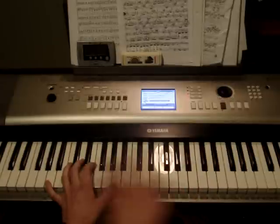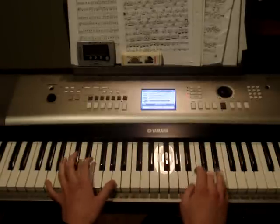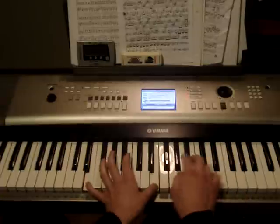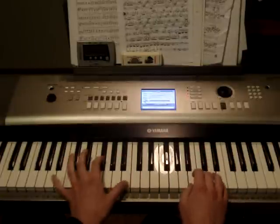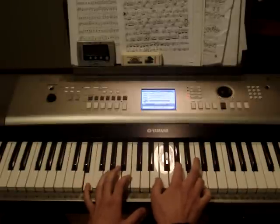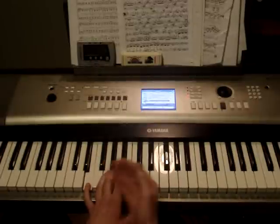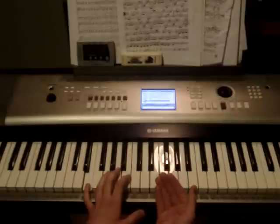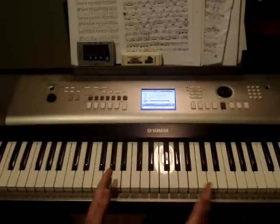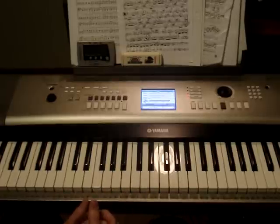And then you're going to play it through that little bit again twice. So after the first time, you play it again. But you don't play that E the second time. So it's kind of like the first section we just learned, except just with different notes — but it's kind of the same structure.